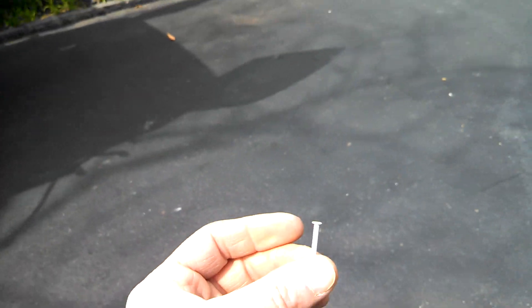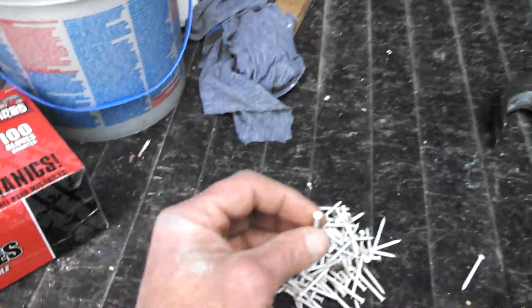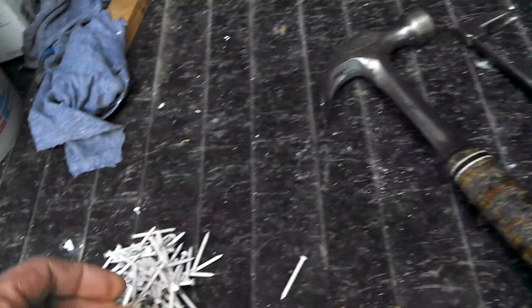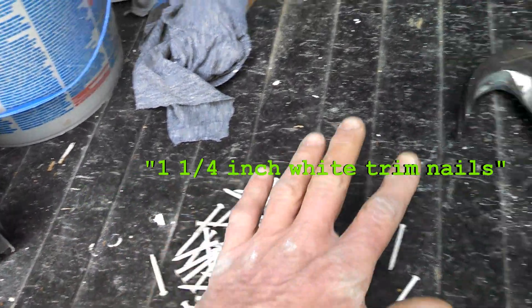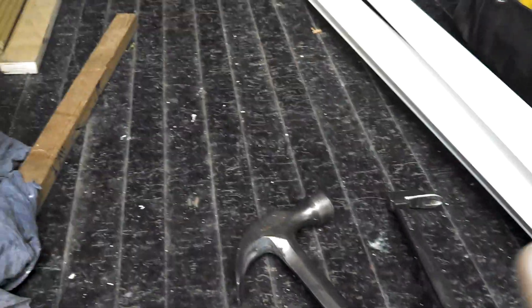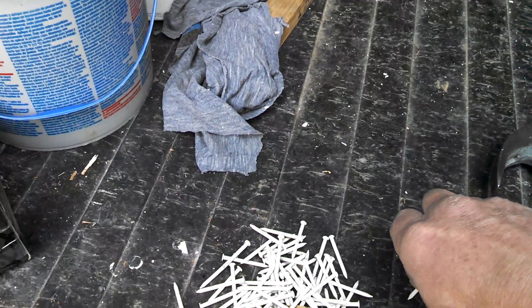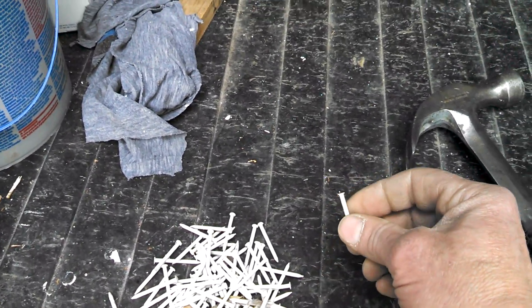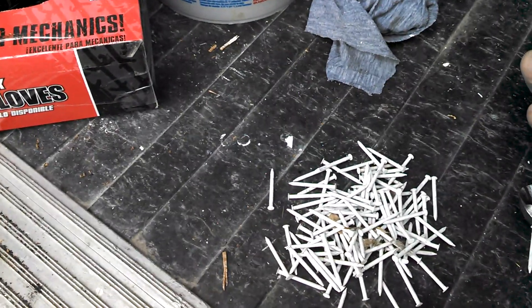You could use any outdoor exterior nail, but these are painted white to match. They're a little softer than regular nails because they're aluminum, so you may want to have a nail puller handy because you may be bending a couple of nails. As soon as they start to bend you're going to want to pull them out — you don't want to give them that second whack. If you do crack one off, you can bang it all the way in to make it look nice, but keep the nail puller handy.